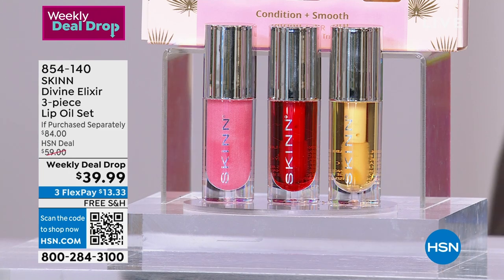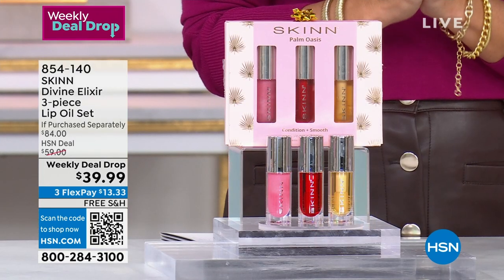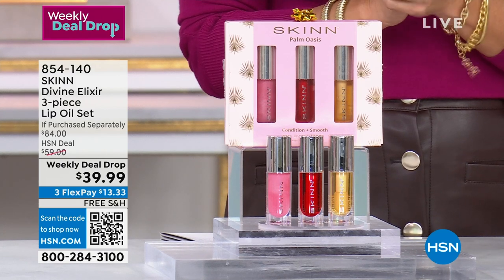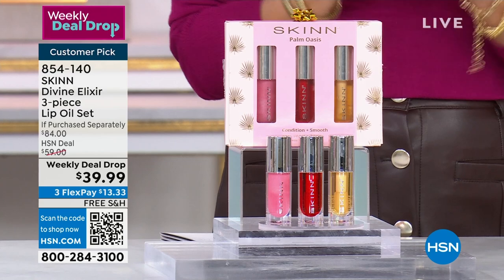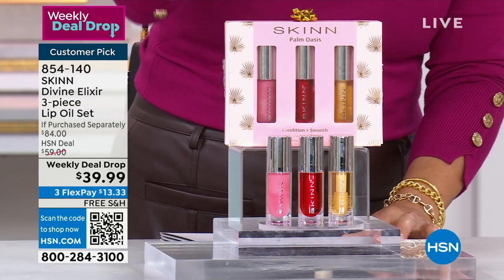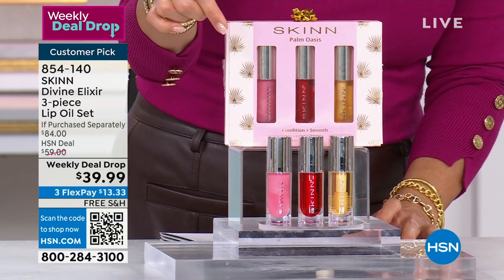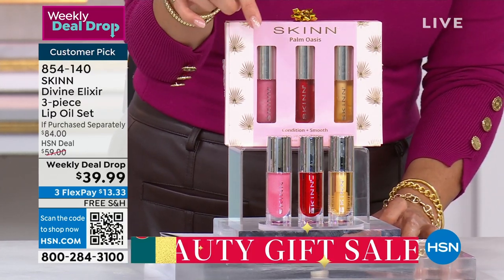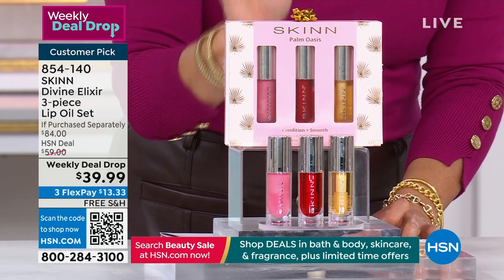Let's get to your last opportunity before this day ends — our weekly deal drop. This is a three-piece set of the famous lip oils that are $28 each, full size. You're getting all three: the beautiful golden, the blush, and the crimson, coming together. It's an $84 value for $39.99.